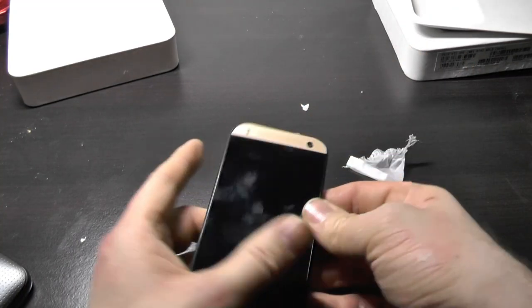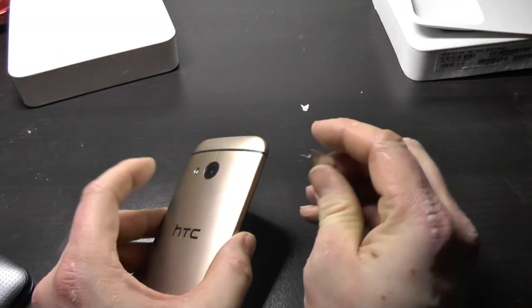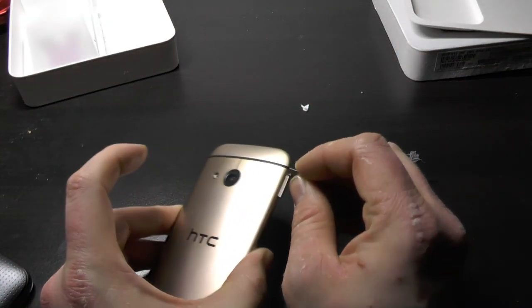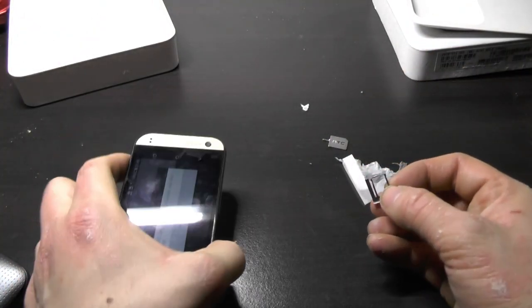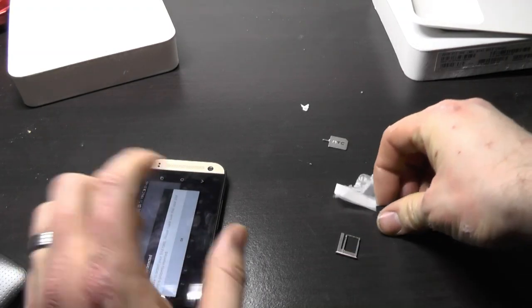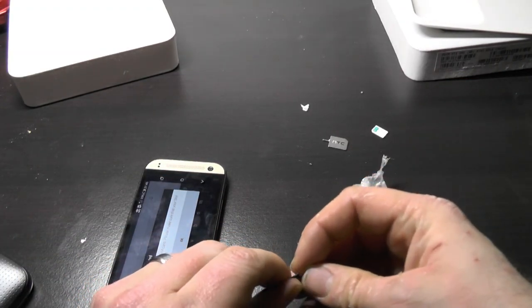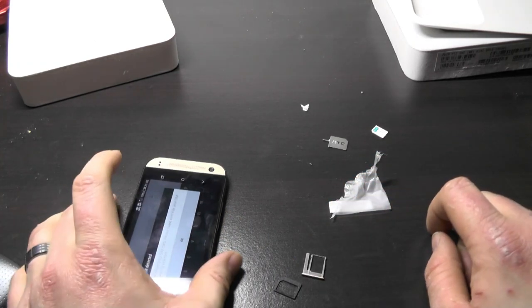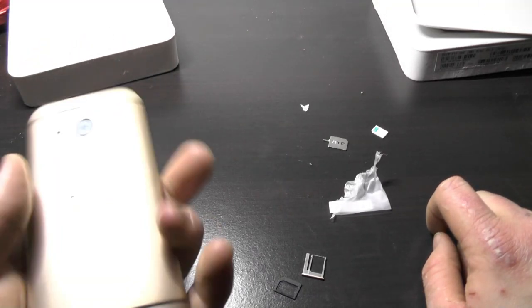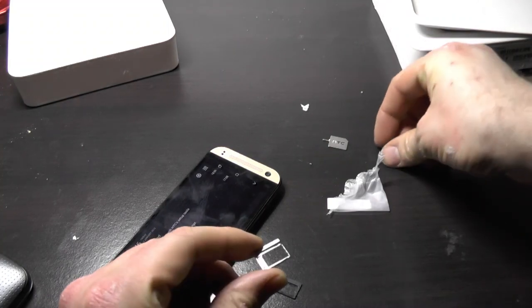There we go, that's that. And that side for the — the nano memory card. It's got a 13 megapixel camera. 'SIM card not detected.' That's correct. I think I just put those in wrong. I thought that was the SIM card there. This might look quite embarrassing.